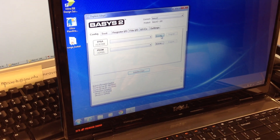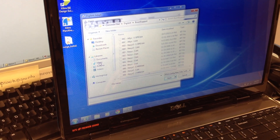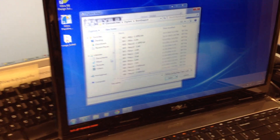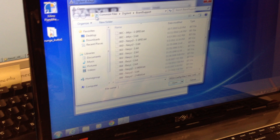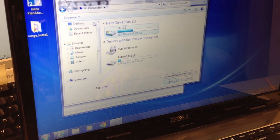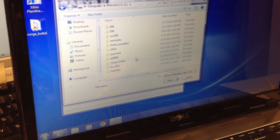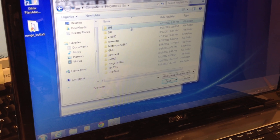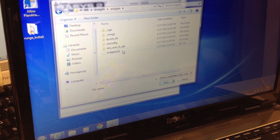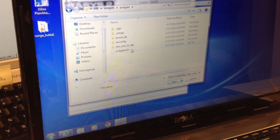We go to Browse, and then we go to the File, and we work with the .bit file.